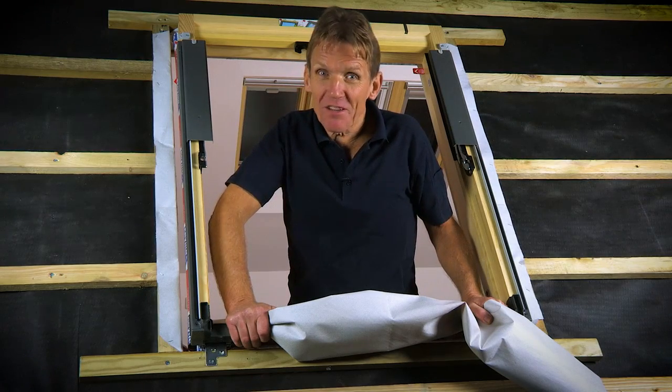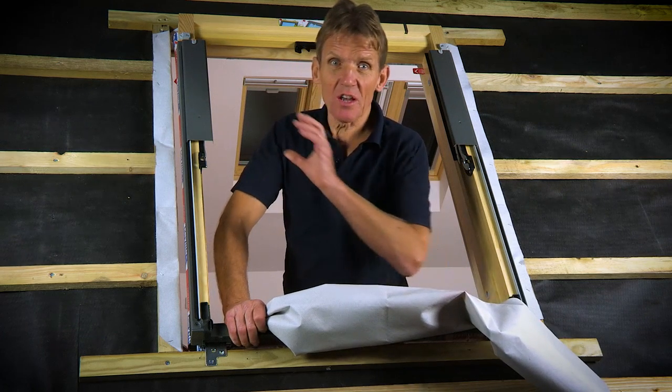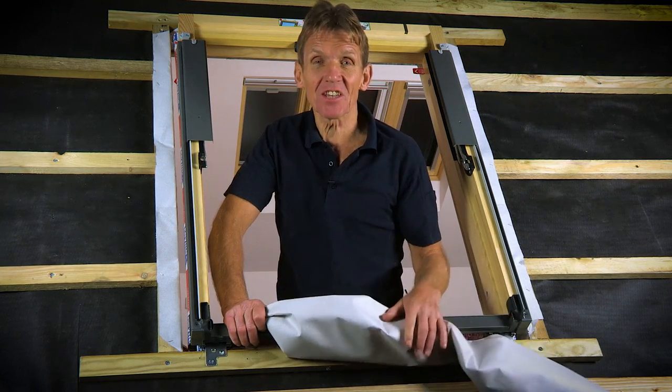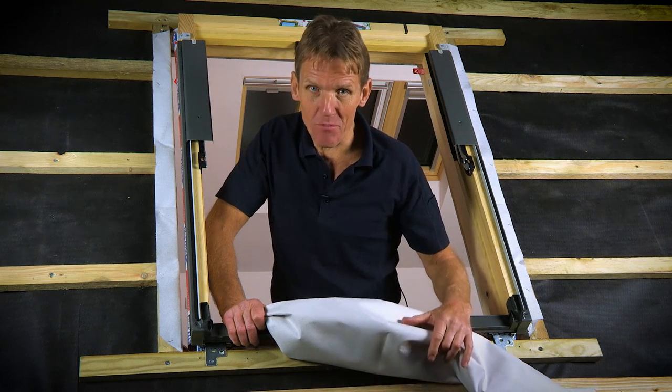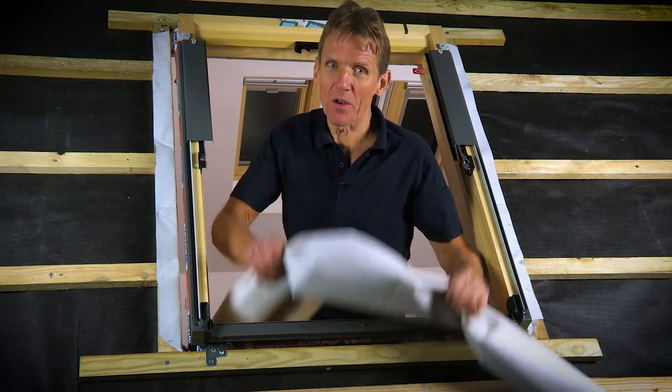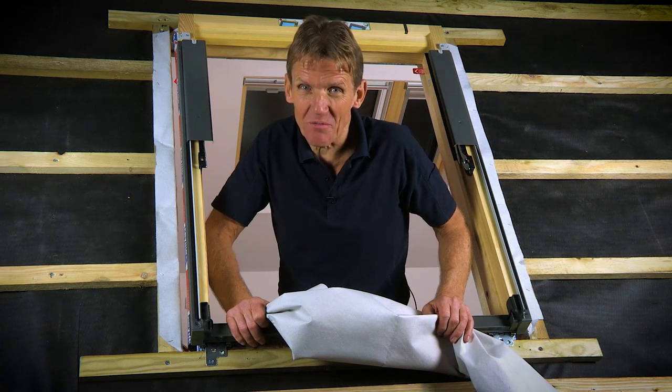Now a relatively recent addition to roof windows is the felt collar, which is designed to improve the air tightness and also the waterproofing by integrating with the breather membrane. If you're old school you might wonder what this is all about, so I'm just going to go through the process so you can see what's involved.